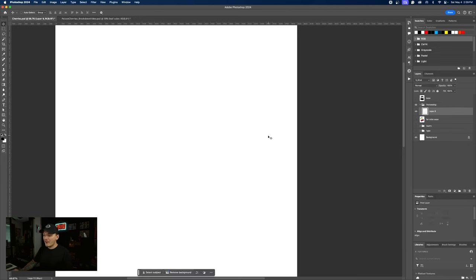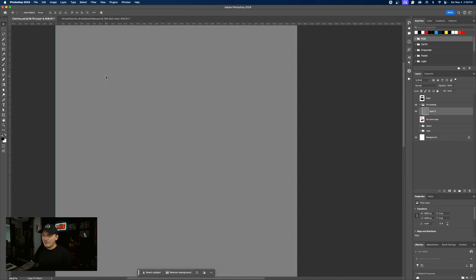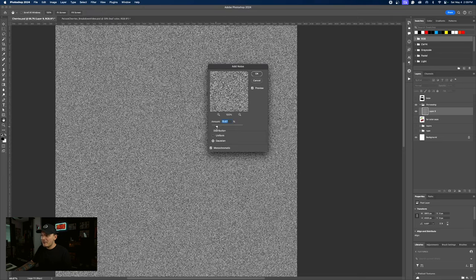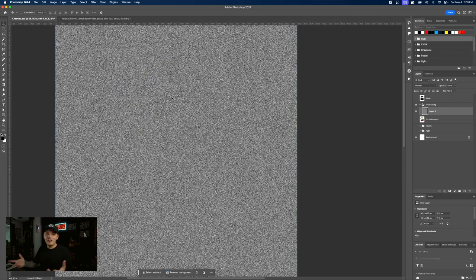In order to do this we just need a blank layer. Let's press Shift Backspace and fill this with 50% gray. Now you can use either camera raw grain, which I see some designers do, or you could just use noise — I'm going to use noise for this. Let's add noise. We don't need a ton — let's do 55. Monochromatic Gaussian, 55% on the amount. Press OK. So now we have our grain.